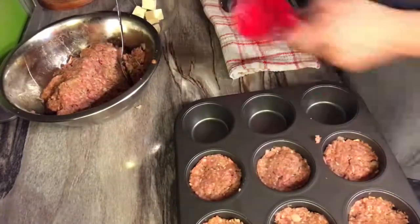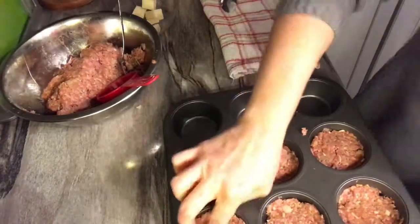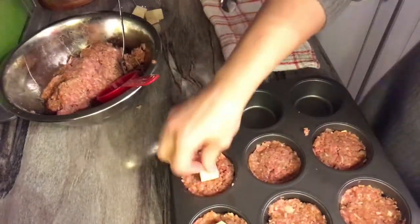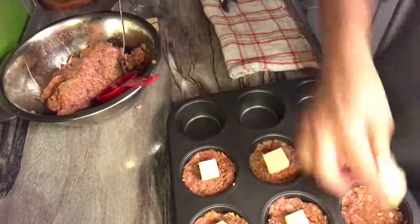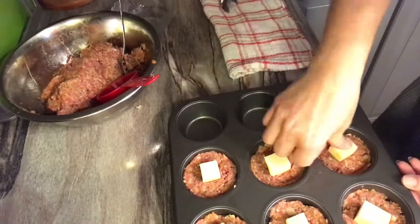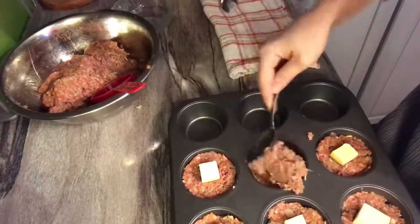Then grab your cheese. I have some marble cheese and some smoky cheese, so it's going to be a cheesy delicious surprise. Stuff it in there, and then grab more and put that on top.